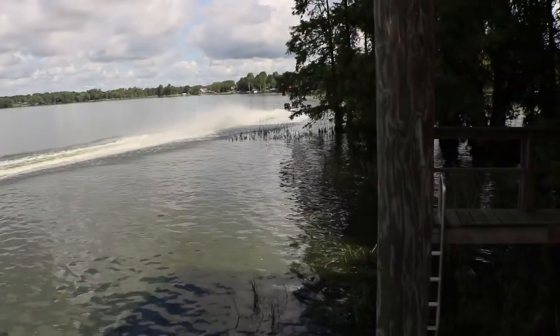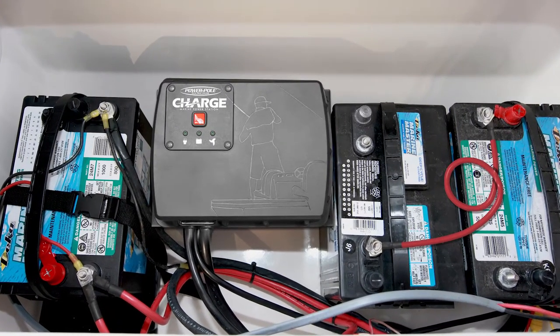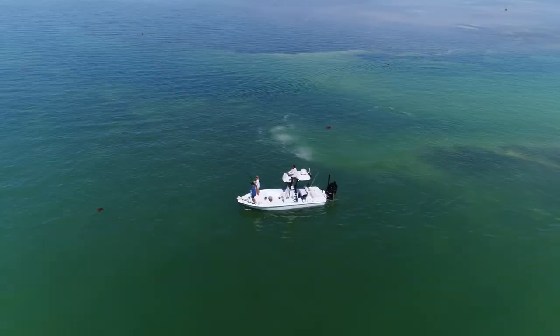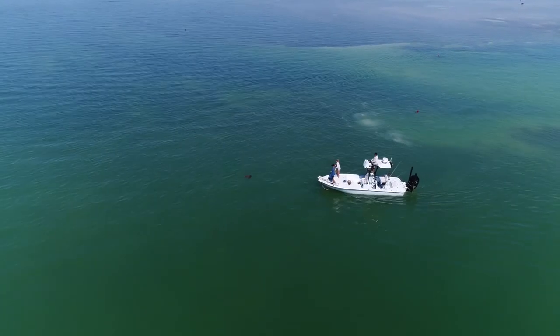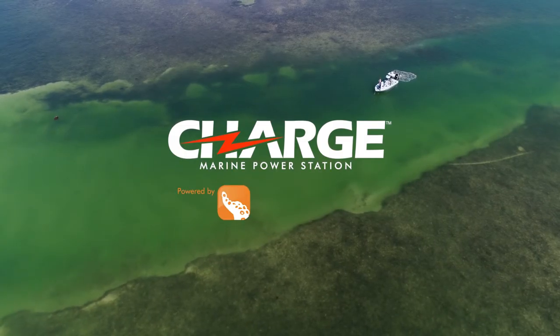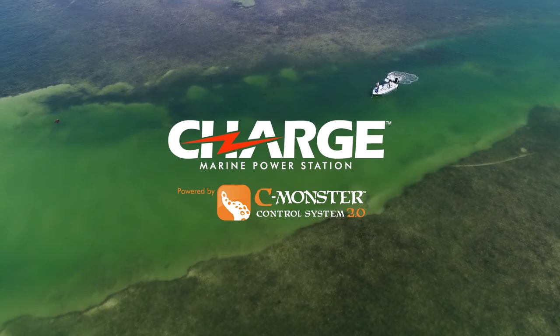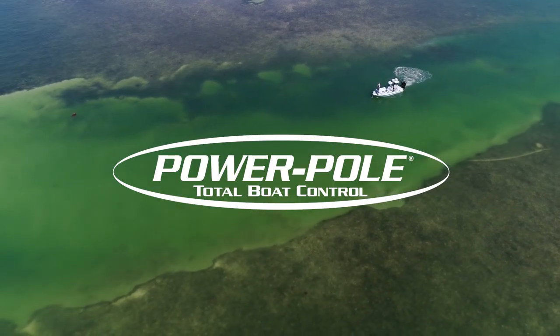Even if you don't connect to the PowerPole Vision tablet, Charge will manage your boat power automatically so you don't have to. That's a worry-free day on the water. Charge lets you manage your boat power like never before. PowerPole Charge and SeaMonster Control System are delivering total boat control that will change the way you fish. Again.